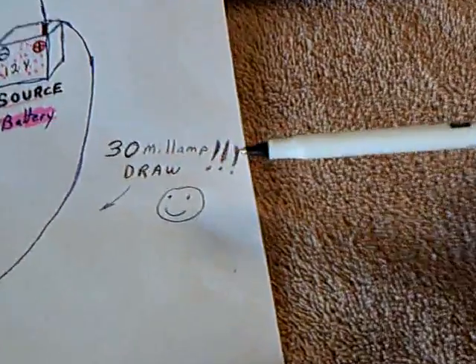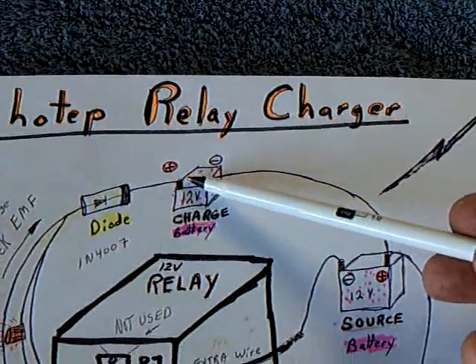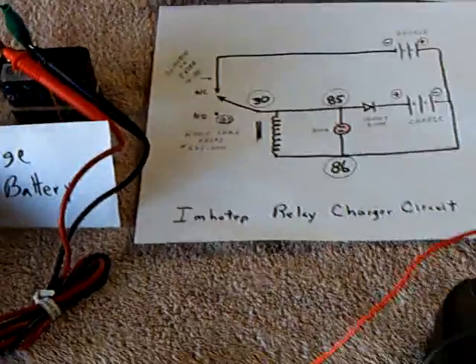The nice thing is it only draws about 30 milliamps and yet it'll charge up a battery or multiple batteries. Today I got in there and modified the relay to draw even less amperage.